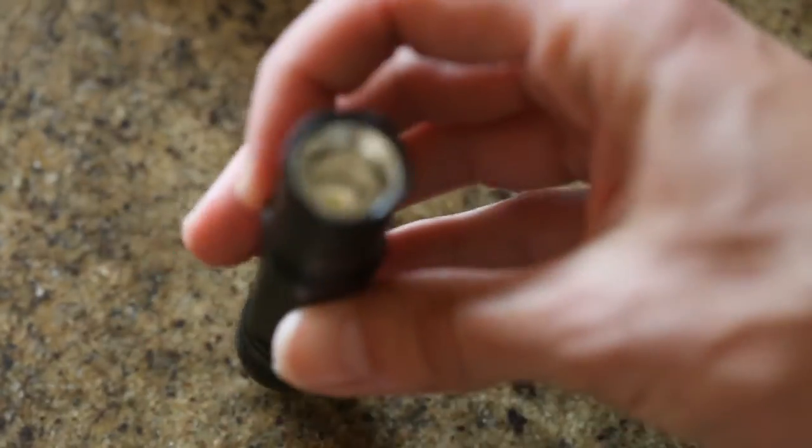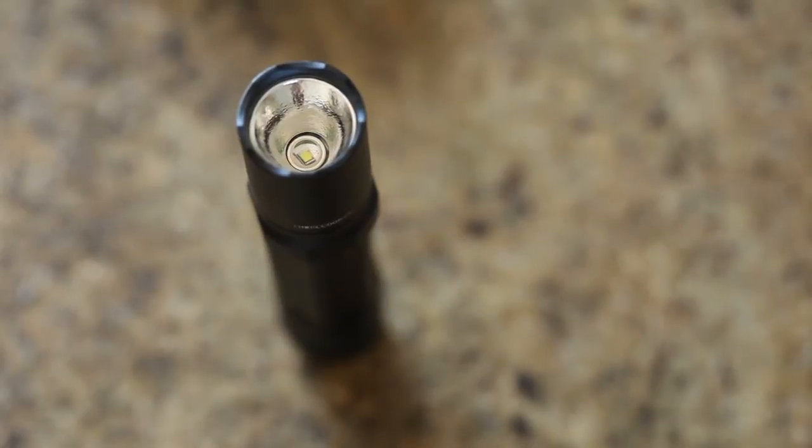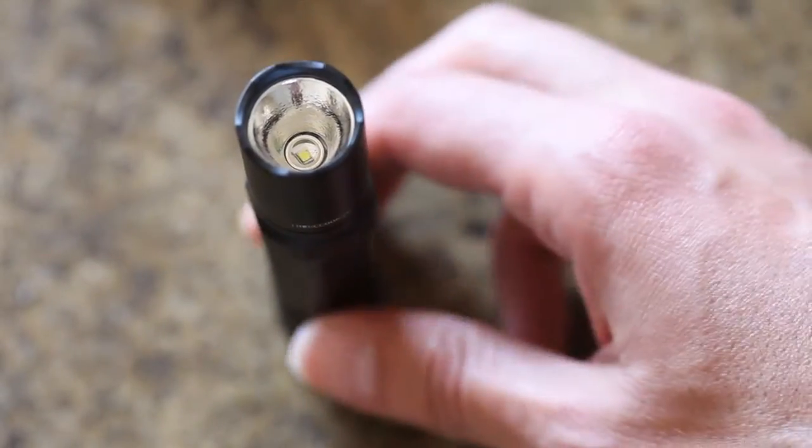It was lighter than what I expected even with the batteries in it — it was a lot lighter. I was surprised about that and I think that's a good thing. You can also stand it up on the base like that in lantern mode, which is pretty sweet.